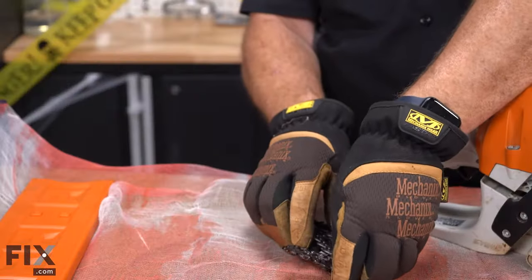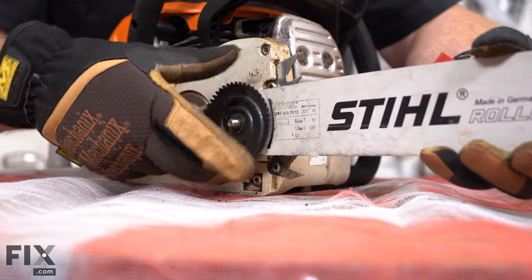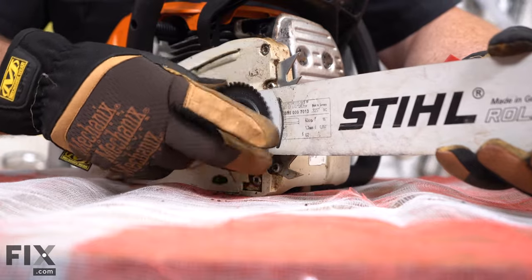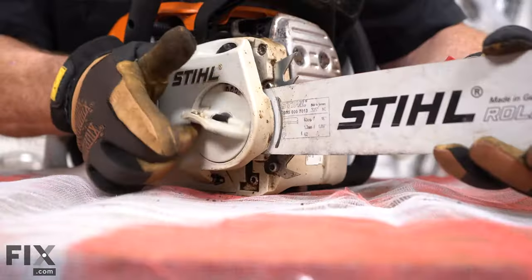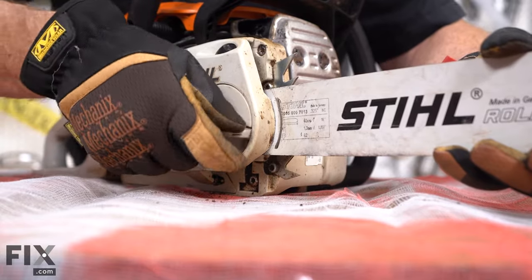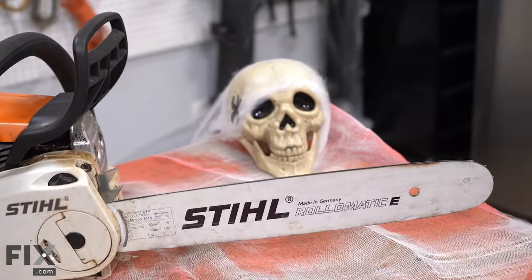Now we'll just want to put our chain somewhere safe where nobody's going to cut themselves. So now I'm just going to reposition the bar out to about where it was, take my side cover, put it back on, re-secure the cover, and tighten it up. So there we've safely removed the chain.